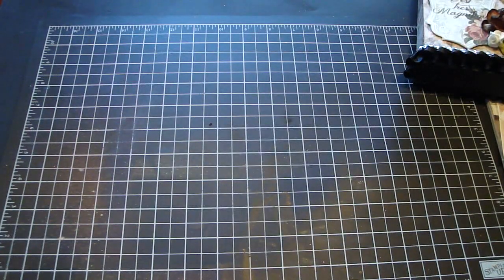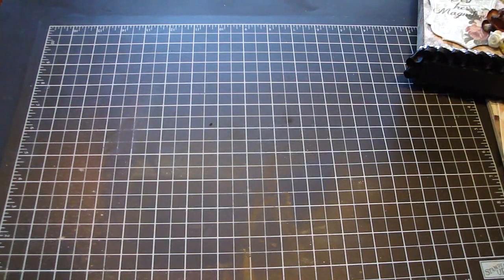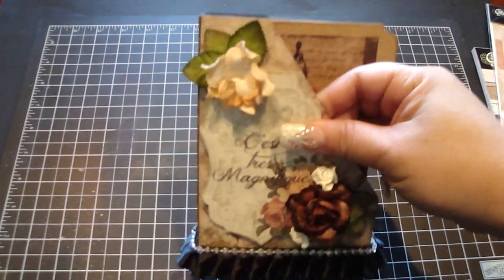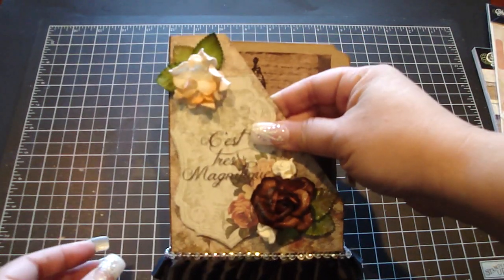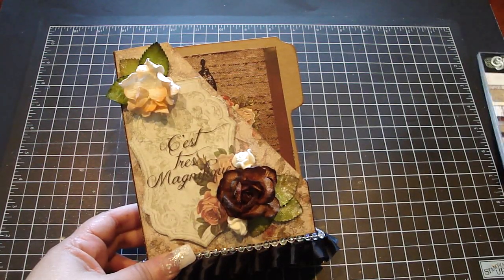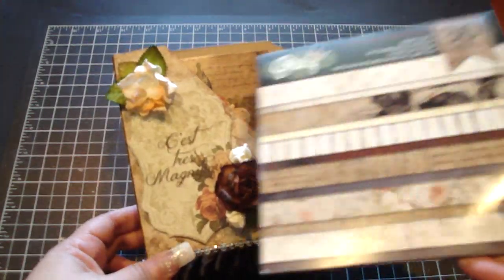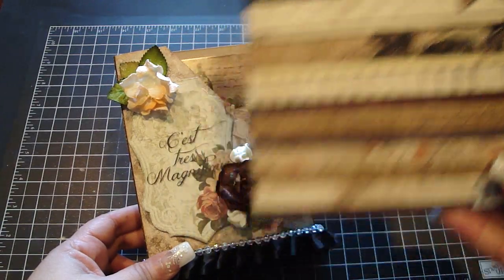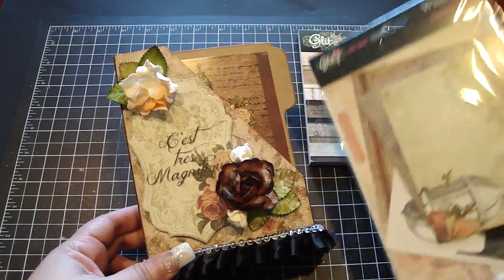I've seen a lot of people alter the large file boxes, but I thought it would be cute to create a little mini one, and so that's what I did here. The paper collection I used is the Glitzspritz new French Kiss collection — super gorgeous papers — and I used the coordinating die cuts.